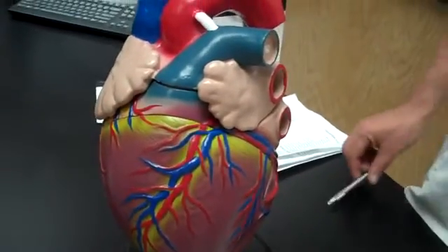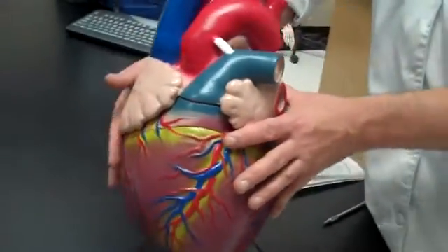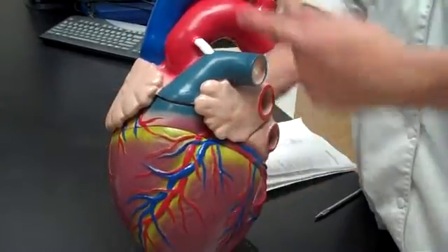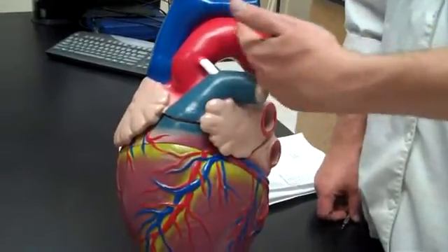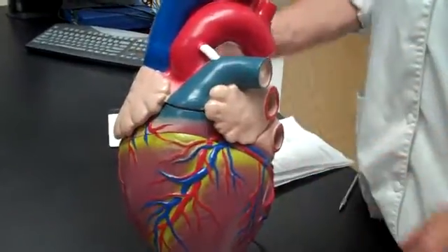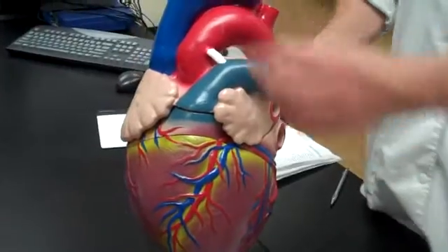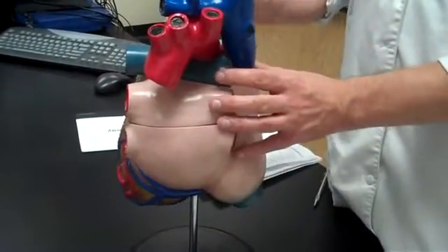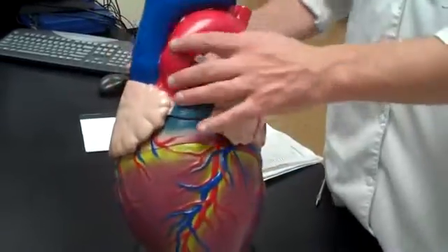First thing about the heart is get your bearings. Figure out which direction the heart is facing — whether you've got it looking at the front, the back, whatever. The way you tell is look at the aorta. It's the easiest way. It goes up and to the left. So you can tell this is the anterior part of the heart, and this is the posterior part. The key point is identify the way the aorta is going.